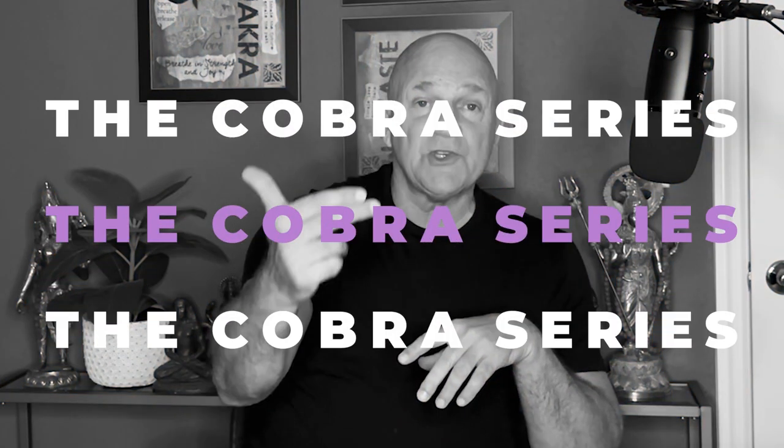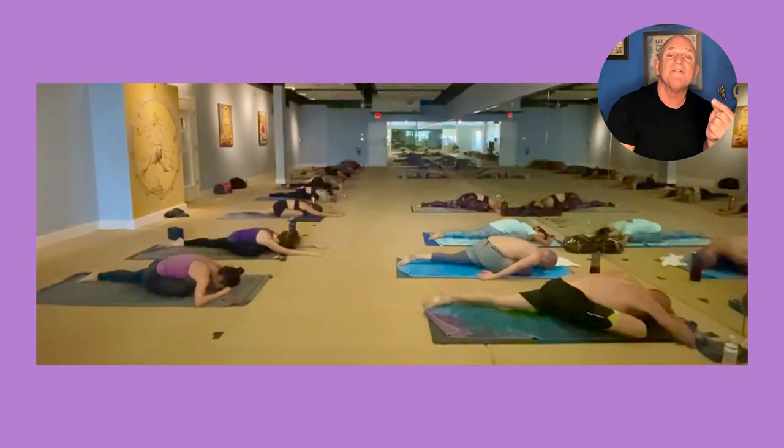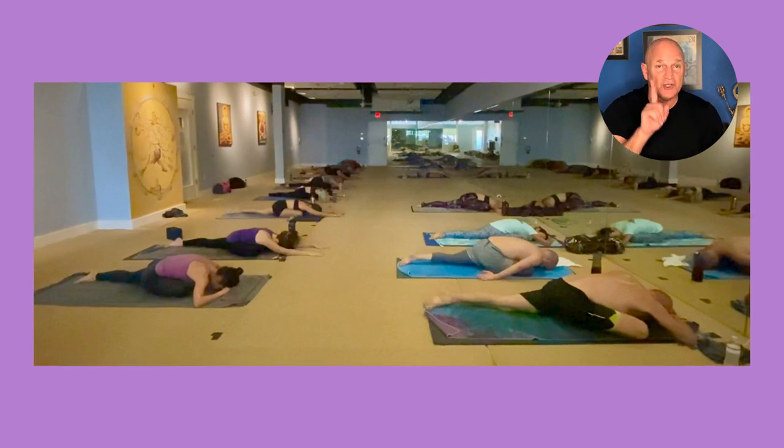The last 20 minutes of my class, we have four options. Day one is the cobra series from Bikram's sequence — cobra, locust, full locust, bow — then leg stretching, spine twist, and kapalabhati. Day two is fixed from half tortoise, camel, rabbit — also from Bikram's sequence — then leg stretching, and I add pigeon pose, which is in Bikram's advanced class but we do the beginning version, one-legged pigeon pose — another great hip opener.